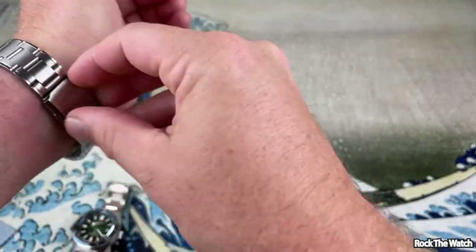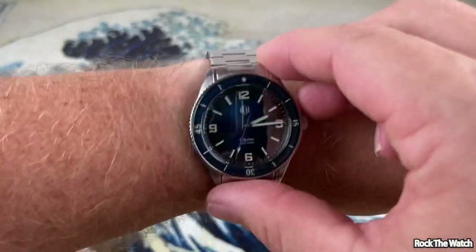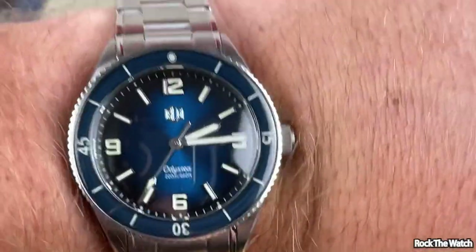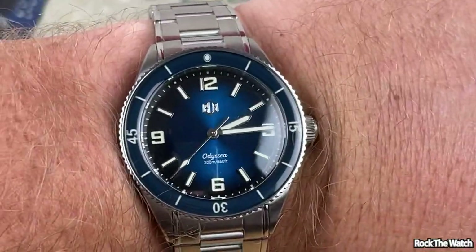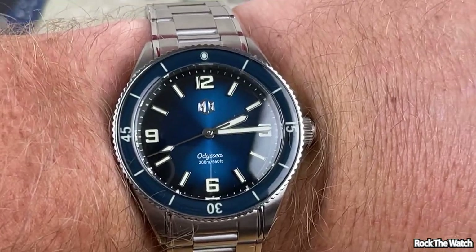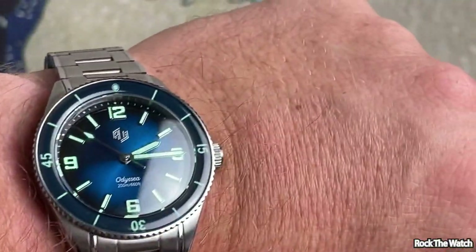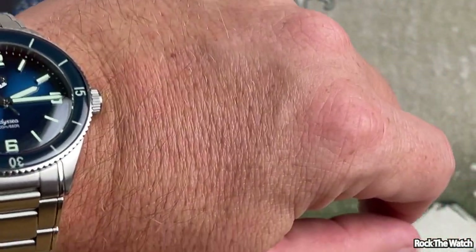Let me get this Seiko off and see what this bad boy looks like on the wrist. Yeah, it's not fitted perfectly for me — it's a little big — but we'll see. Alright guys, there it is — that is really nice. Let's check out the lume on this bad boy; I'm going to hit it with the UV light and we will take a look.